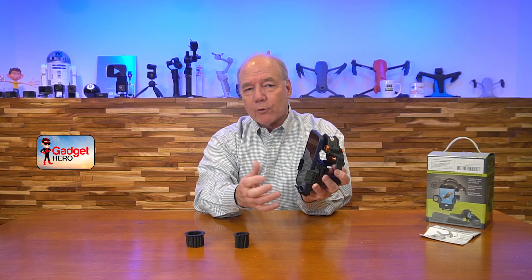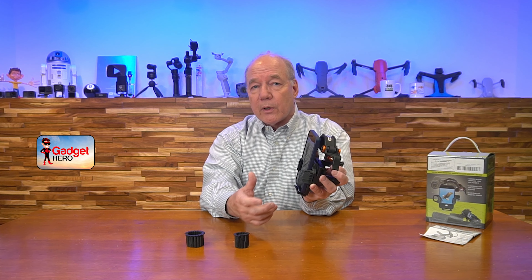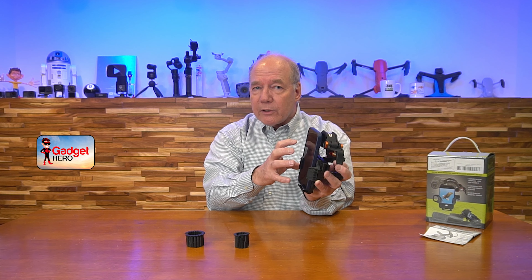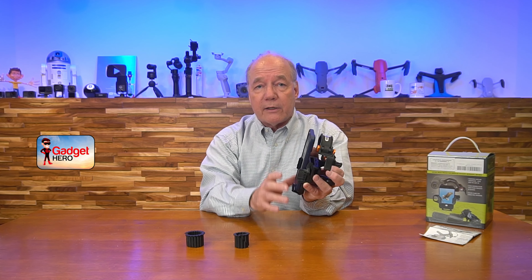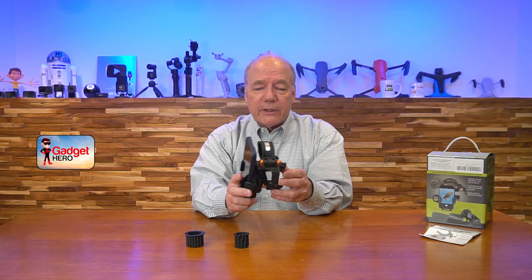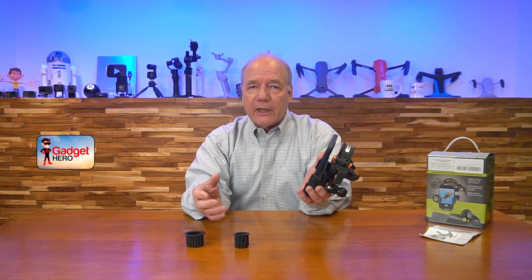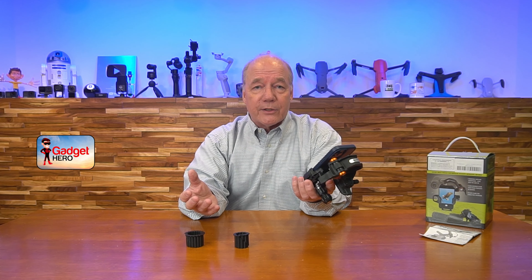One thing I'd recommend: Celestron offers this as just the holder with adapters, or as a kit that includes a Bluetooth trigger for your phone, and that's a really nice addition. Even though you can tap the screen, remember — if the phone moves slightly when you tap, you're going to lose focus. So I always recommend going with the kit that has the Bluetooth adapter. That way the phone stays on your telescope, you tap the Bluetooth adapter, and take pictures without ever getting near your telescope.